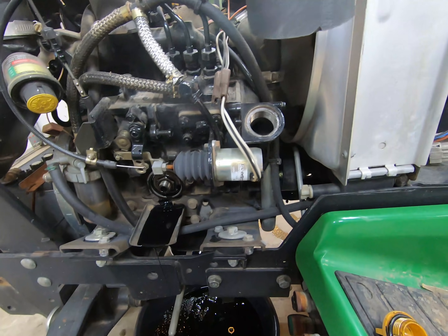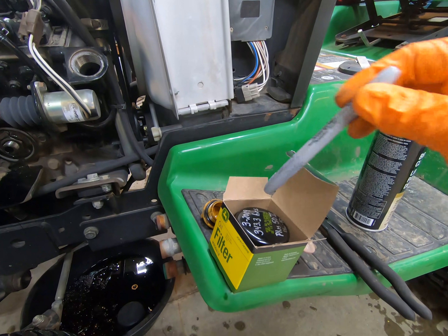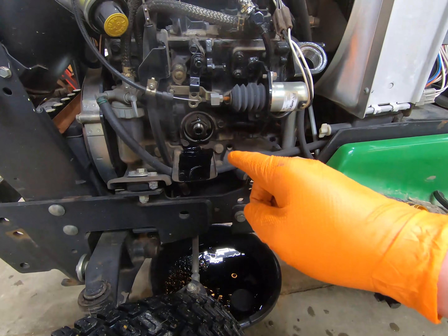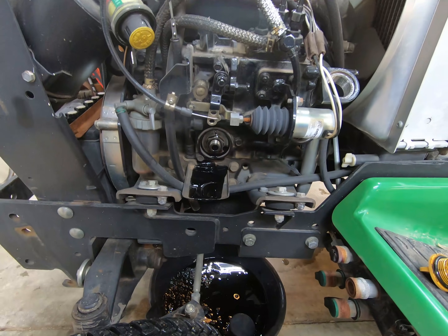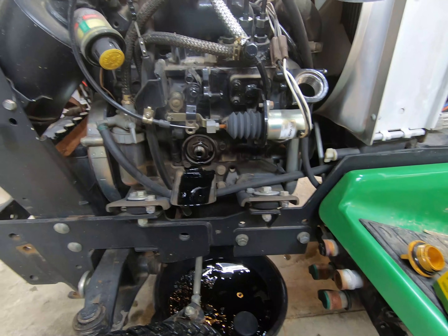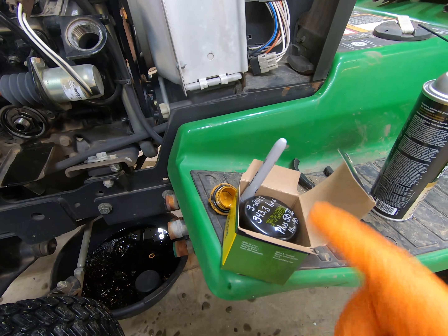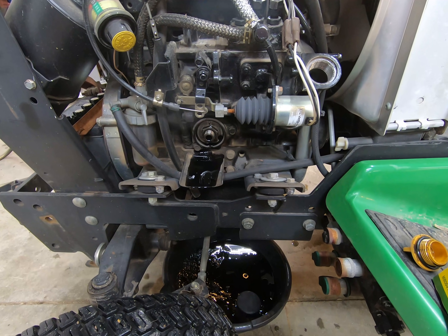One thing I like to use around the shop are silver Sharpies — you can use them to label the oil filter with all the maintenance information you need for your next service interval. I'm going to let this drain for a bit, then clean the O-ring surface, blow everything off with brake cleaner, and wipe it clean. The reason I clean with brake cleaner before putting the new filter on is I've already written the information on it, and brake cleaner will take the Sharpie right off.